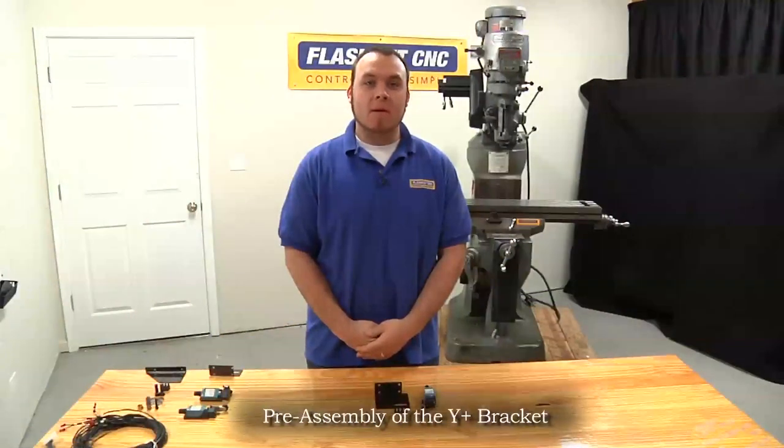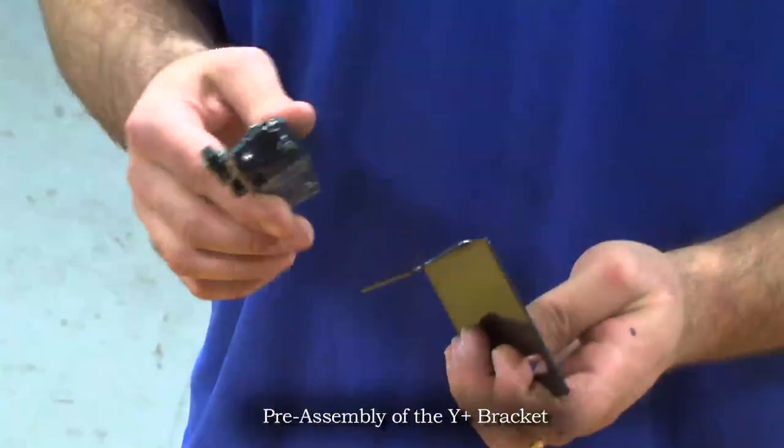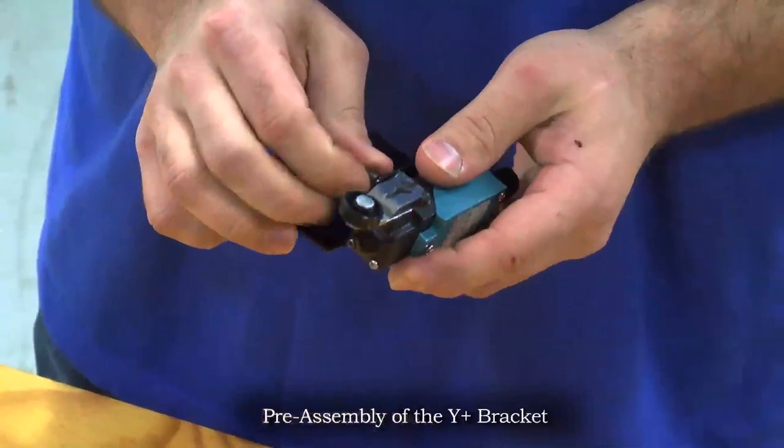Now we will be pre-assembling the Y plus limit switch bracket. We will mount our switch to our bracket — make note that the arm orientation is away from the main plate of the bracket. Again we're using M5 screws to secure this bracket.